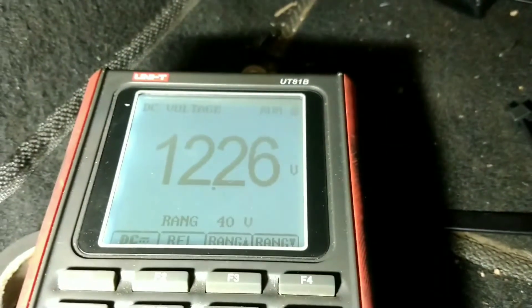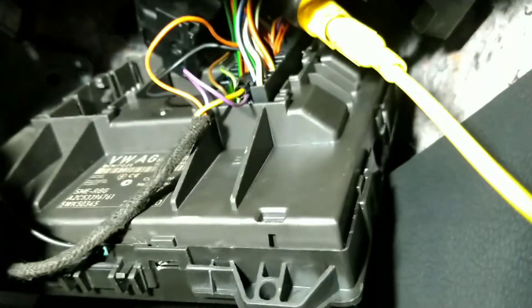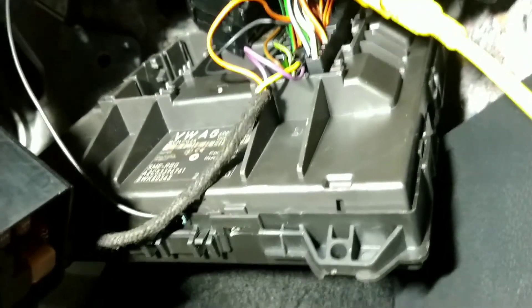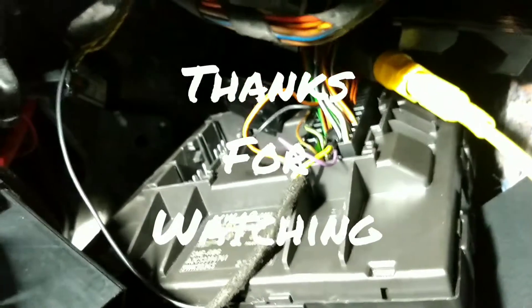I'm using battery voltage, which means the total consumer is inside the BSM — body control module, or central module, whatever you want to call it. This one was a pain to find because it's so slight. Thanks for watching.